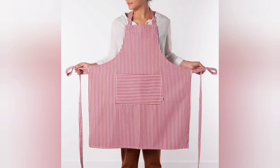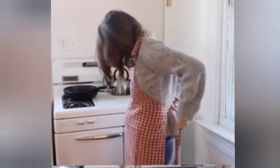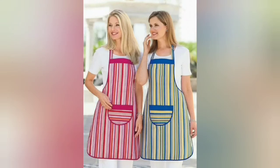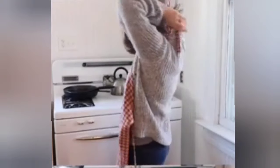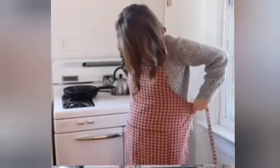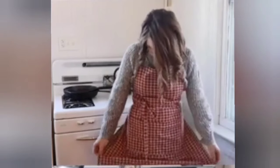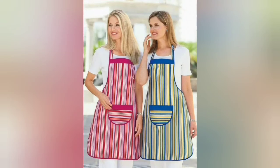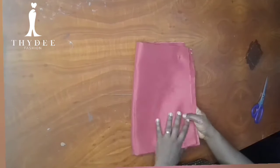Hello everyone, welcome back to my channel. My name is Debbie. In this video I'll be showing you how to make this beautiful apron. This video was a kind of improv because I needed to make two aprons within two and a half hours very early in the morning — we had to go to school and my children had to submit their assignment, so it was really a choky situation for me. Anyways, let's get started.